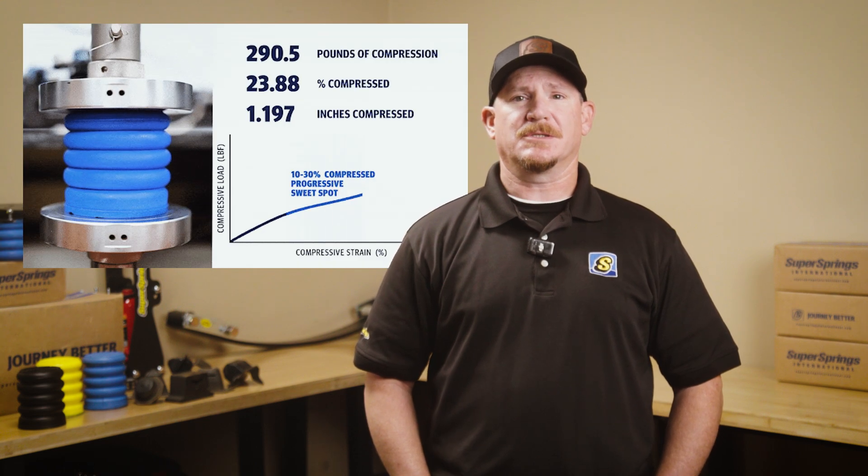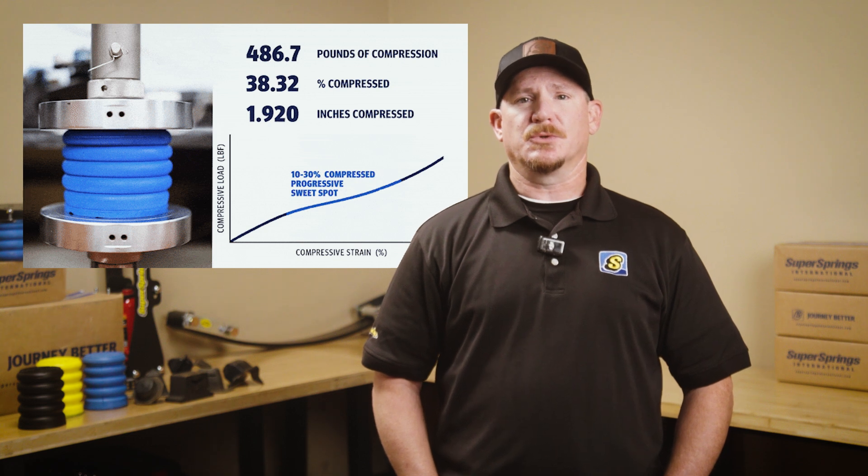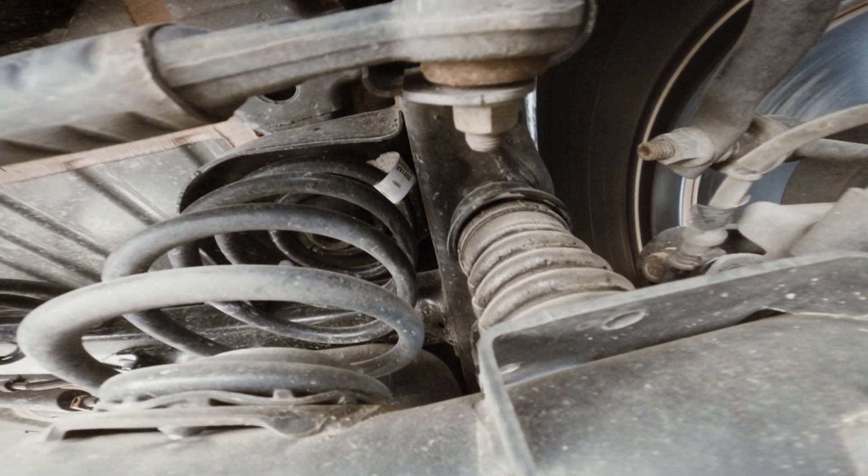For example, our Sumo Springs provide progressive resistance, starting soft and becoming firmer as they compress. This ensures a smooth, controlled ride and prevents harsh bottoming out that you might experience with traditional rubber stops.